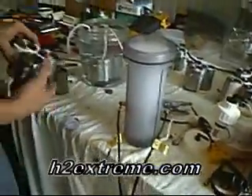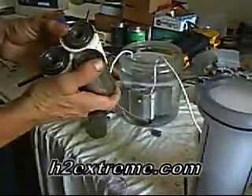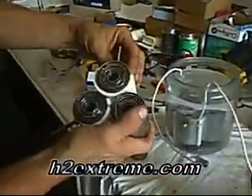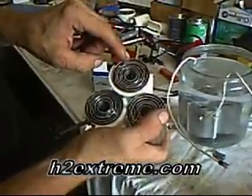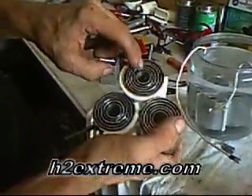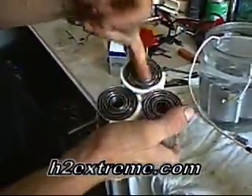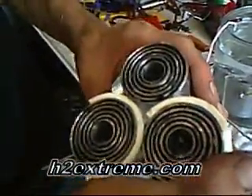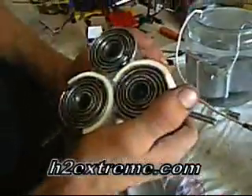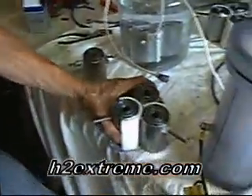This is one of our other designs. It's based off the first design that we had and it's six tubes — positive, negative, positive, negative, positive, negative — connected in a series. And what that does is bring the voltage down to a point where the production can be pretty good for the amount of power it pulls.